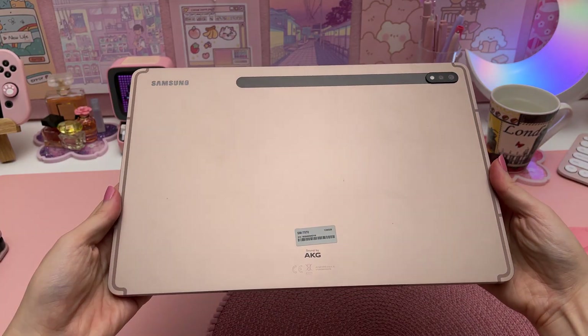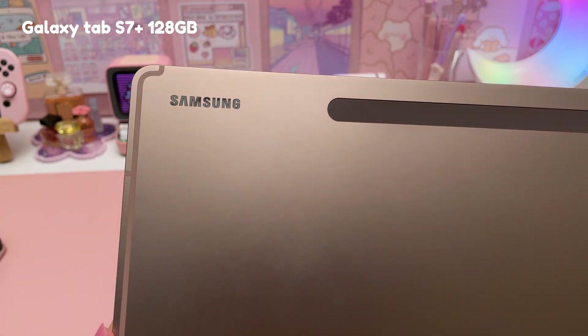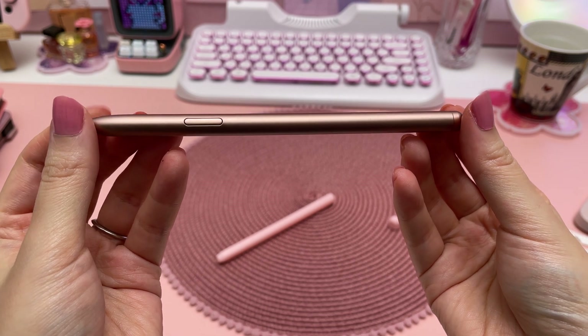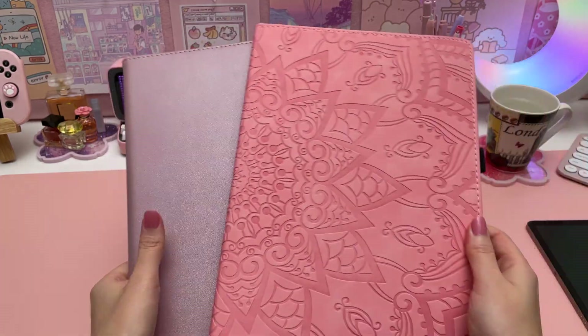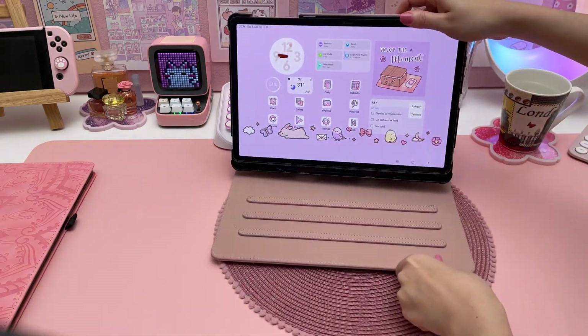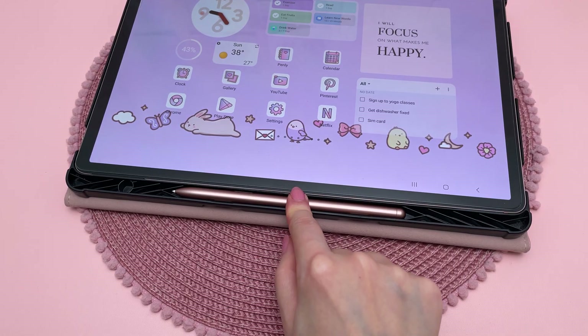My Samsung tablet is the Galaxy Tab S7 Plus and I got the 128GB storage size. It came together with the S Pen and they're both in this colour called Mystic Bronze. For accessories, I have two tablet cases that I got from Amazon. This one is my favourite and it's also a stand for when I'm typing or watching something. It has a slot for the S Pen but only works without a pen cover.